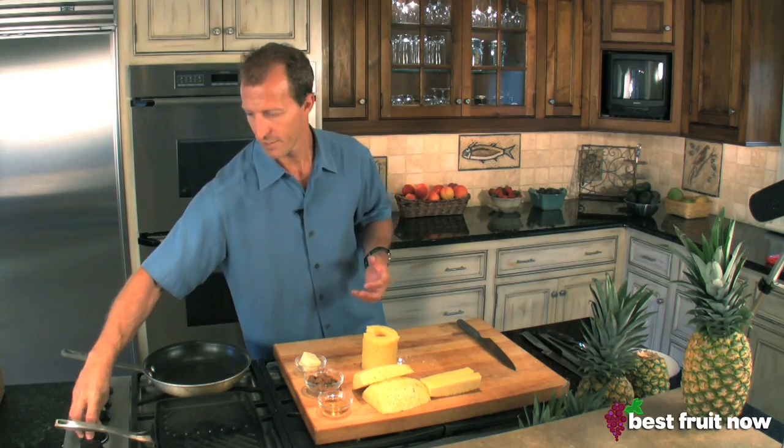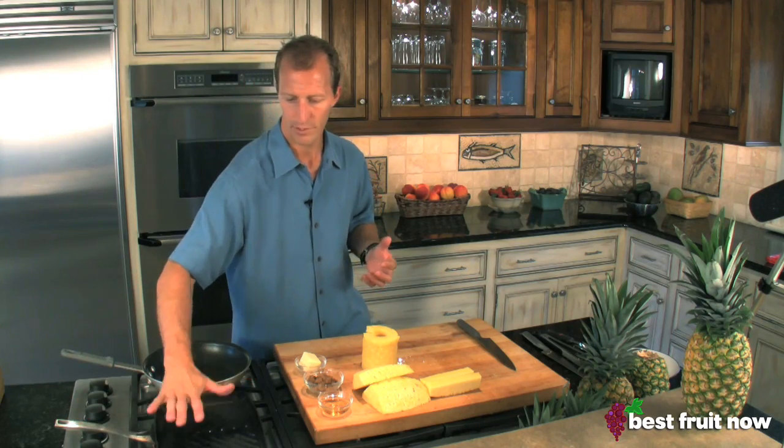So I've showed you two different ways to cut up a pineapple. Now it's great by itself, I agree, but what we're going to do today is something a little bit more special. We're going to do a grilled pineapple — yes, you heard me right — grilled pineapple with a brown sugar rum sauce. It's kind of like a take on Bananas Foster, only using pineapple. So we're going to get our stovetop grill going here.